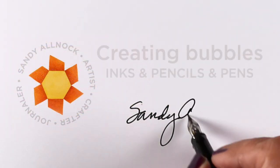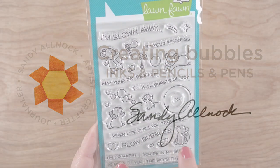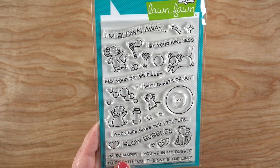Hi there, it's Sandy Allmock and today I am going to be creating bubbles using inks, pencils, and a little bit of pen, but they're really easy to do.